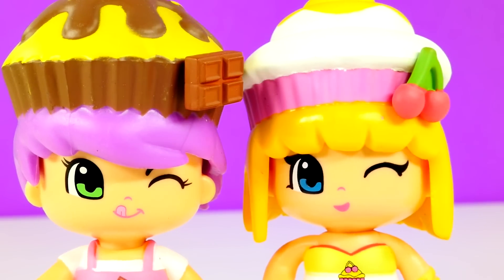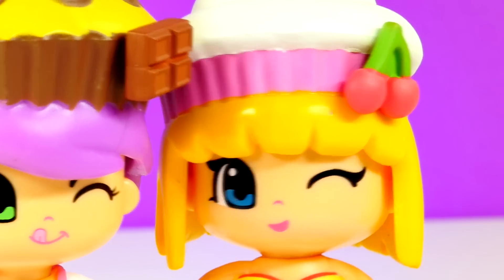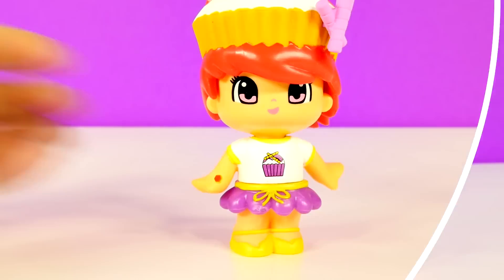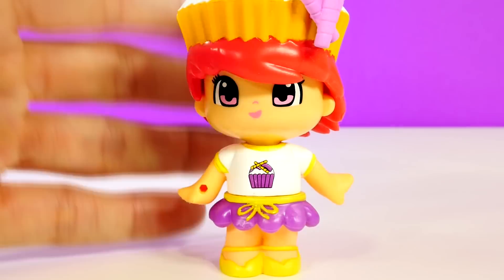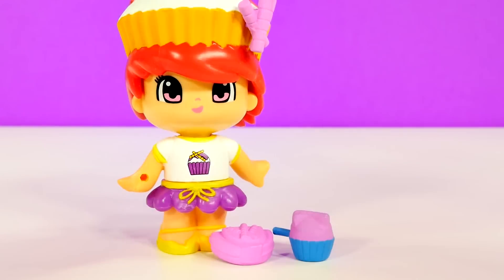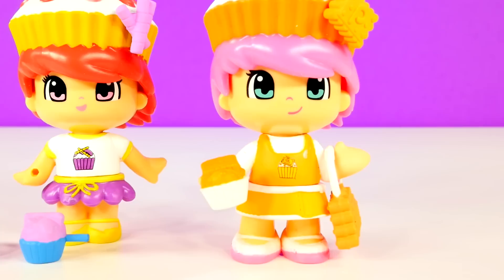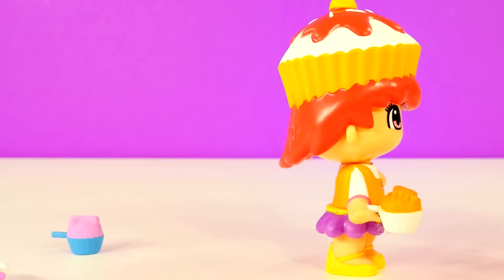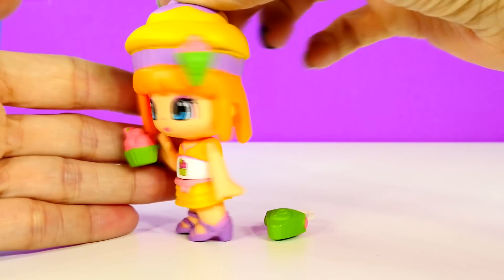Arr, matey! Hee hee hee. Here's another little cupcake cutie, and here are her accessories.